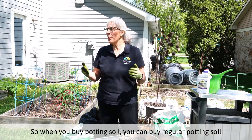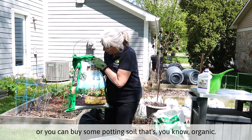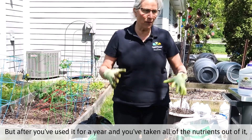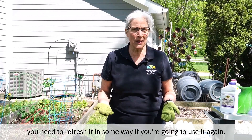So when you buy potting soil, you can buy regular potting soil or you can buy some potting soil that's organic, that sort of thing. But after you've used it for a year and you've taken all of the nutrients out of it, you need to refresh it in some way if you're going to use it again.